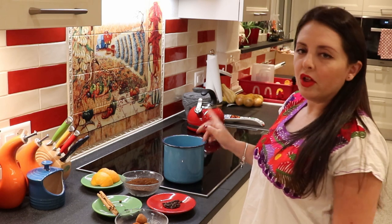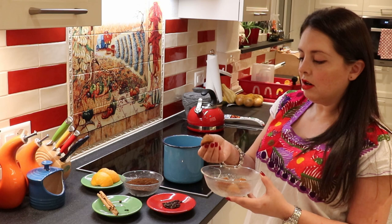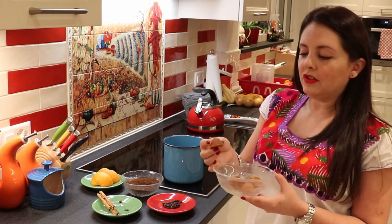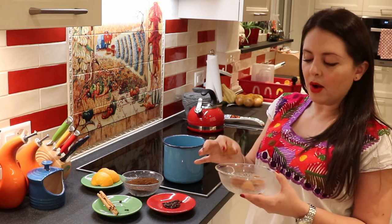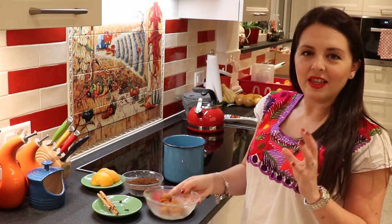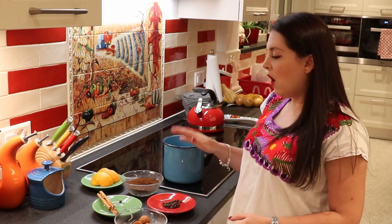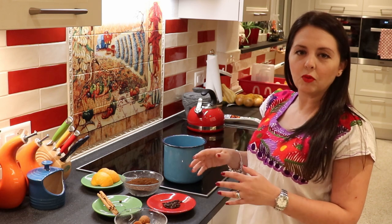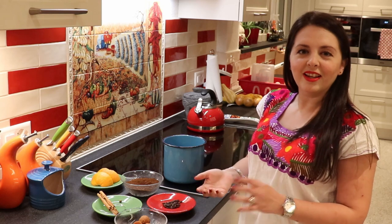The first step is boiling your water, and then once it's boiling, you're going to dissolve your piloncillo in there. Piloncillo is a type of brown sugar, similar to what is used a lot in Mexico and in Central America. It's very common to find it over there. Once it's dissolved, we're going to add all of our ingredients into the water and let it have a soft boil. Once it boils for about a minute or two, we're going to strain it, and then it's ready to drink. That's how easy it is to make.